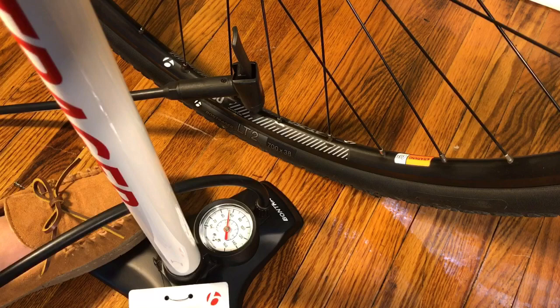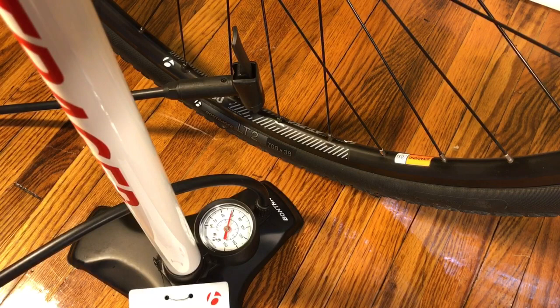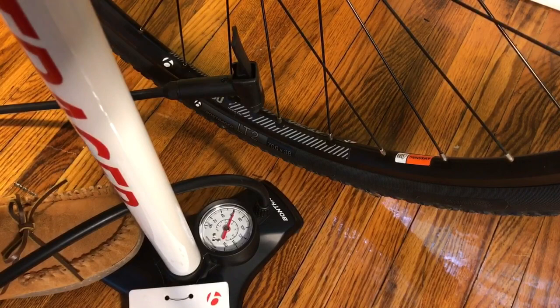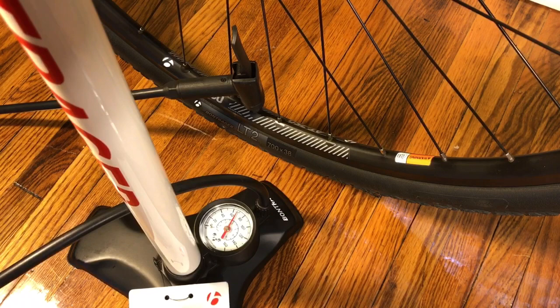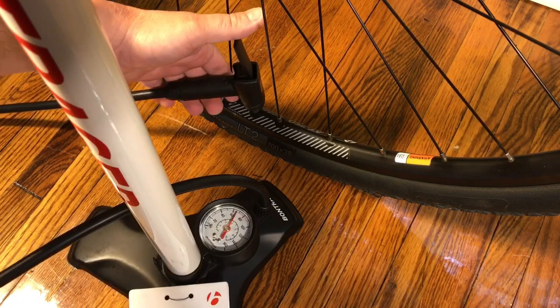This thing extends about as long as that tube is and it pushes very well. I'm almost at 60 PSI now - I'm going to go up to about 65. There's 65 on this gauge and it looks like I'm about there. Taking it off, the gauge is reading about 68 PSI.